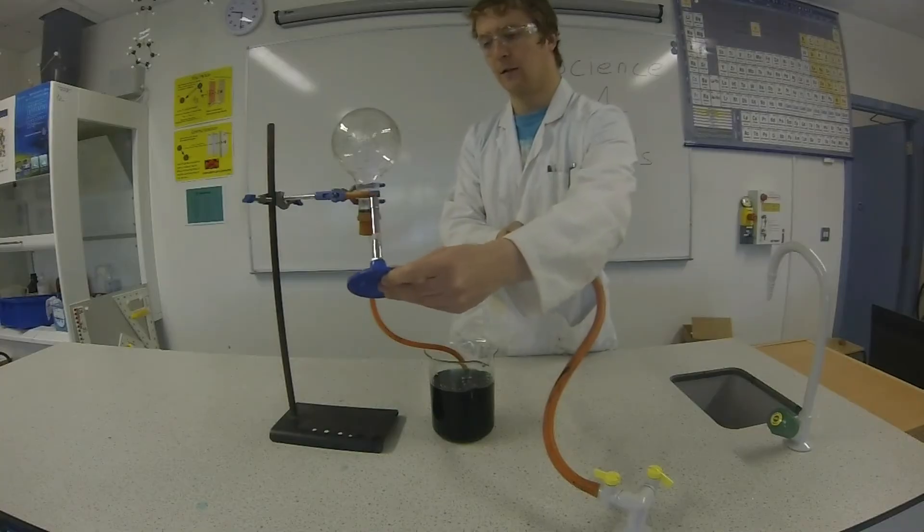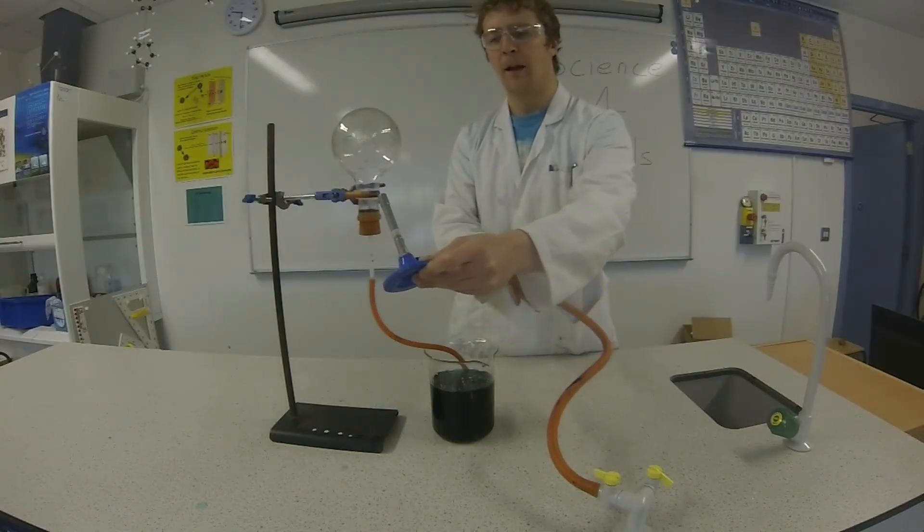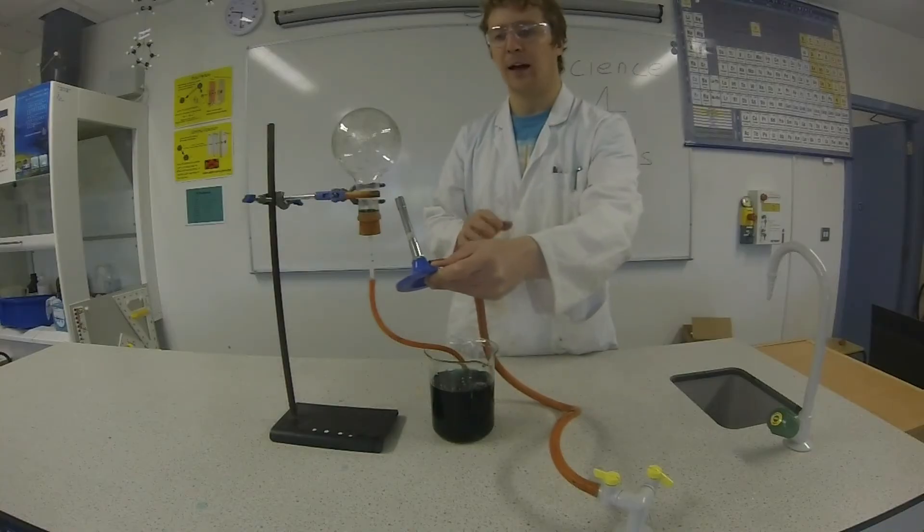Now the bubbles have certainly started to slow down, so I'm going to take the heat away and we'll see what happens.